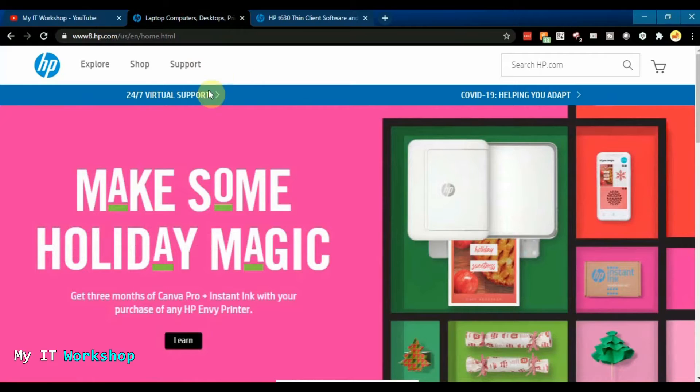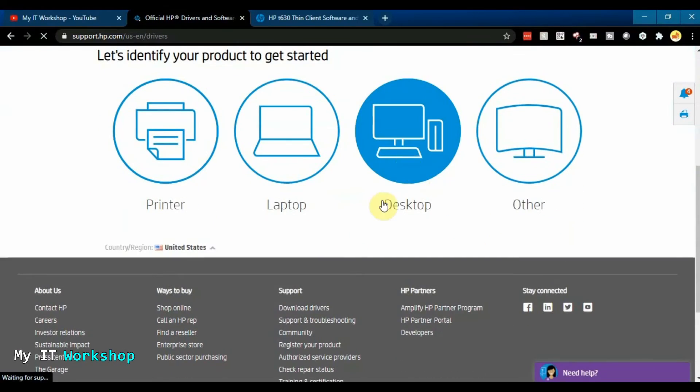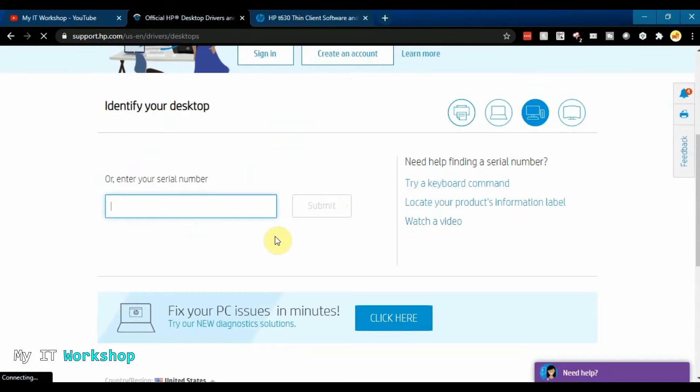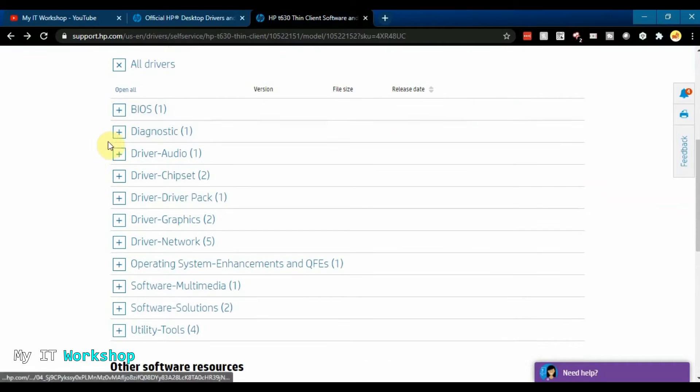Now we have to go to the HP website — the link will be in the video description below. The site looks different depending on when you visit. Go to Support, then Software and Drivers, then choose Desktop because this is a desktop computer. This is where you type the serial number that we retrieved a few minutes ago. After you type the serial number, press the Submit button and after a few seconds it will load and show you the drivers page for this computer — diagnostics, sound, chipset, network, and more.